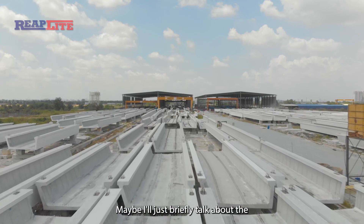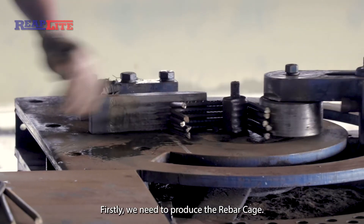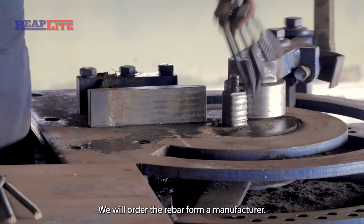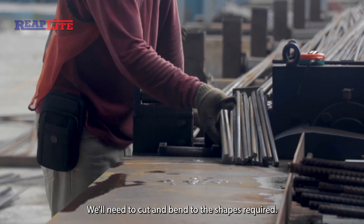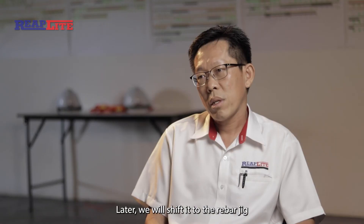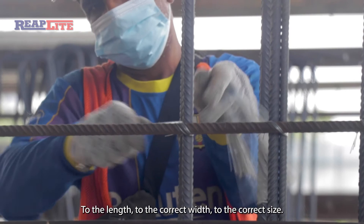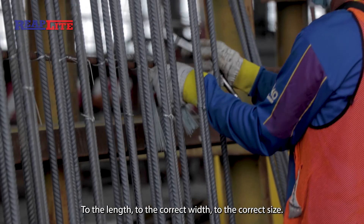I'll briefly talk about the work sequence for the production of the U-Girder. Firstly, we need to produce the rebar cage. We order the rebar from the manufacturer, then cut and bend it to the required shape. We then place it in the rebar jig and tie the stirrups to the correct length and width.